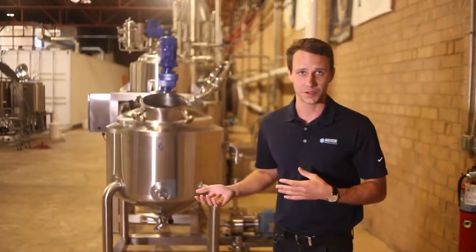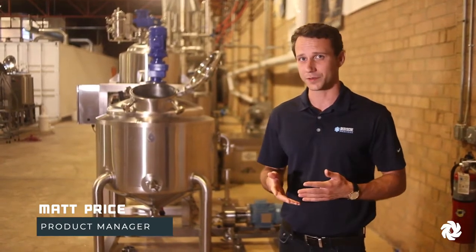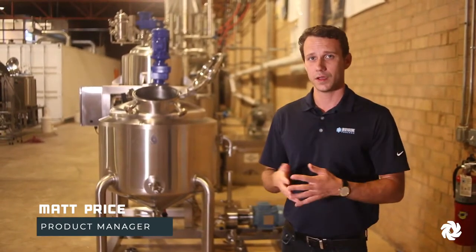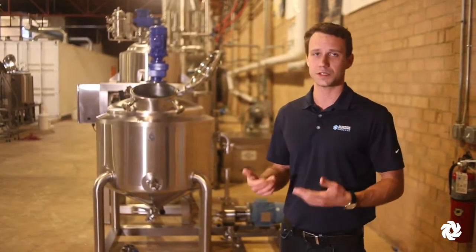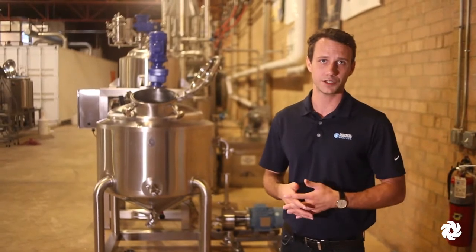This behind me is our emulsifier skid. It's excellent for a variety of different mixing applications and emulsions, including but not limited to lotions and essential oils. It includes a top-entry mixer, jackets for steam for heating, and a high-shear mixing pump as well for those high-shear applications.